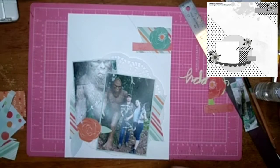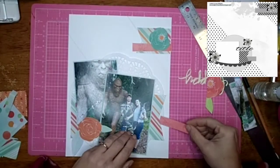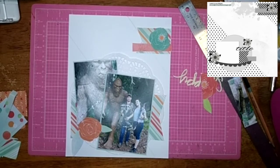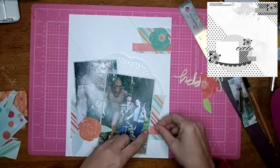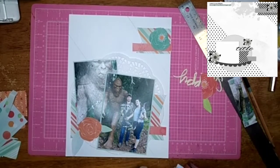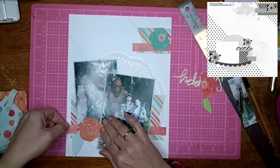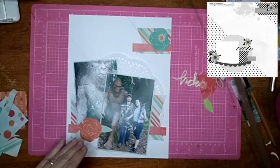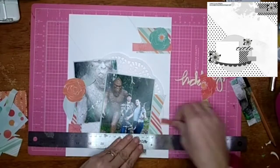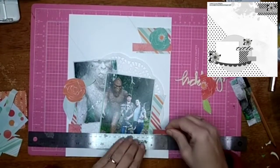I'm going to have two different groups of links down below: one for the Scrap 5 Challenge and one for the 30 Days of Sketches. These are both amazing hops — you should check everybody out that is playing with both of them. They are so much fun. I love the Scrap 5 — it's been so much fun to do each month, and this one was no exception.